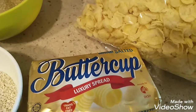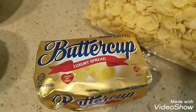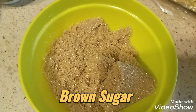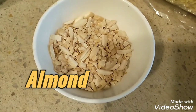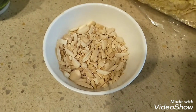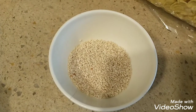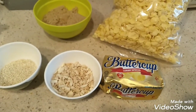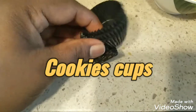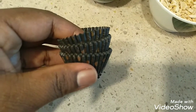We use 4 cups of cornflakes, half a cup of butter, and brown sugar — 6 cups of sugar. Half a cup of almond. We also use honey.